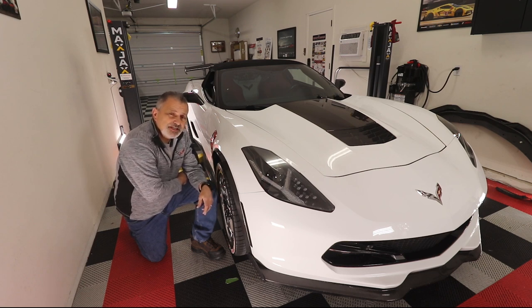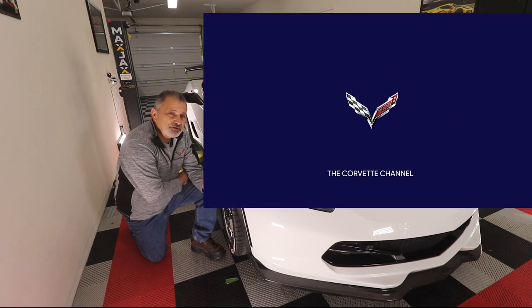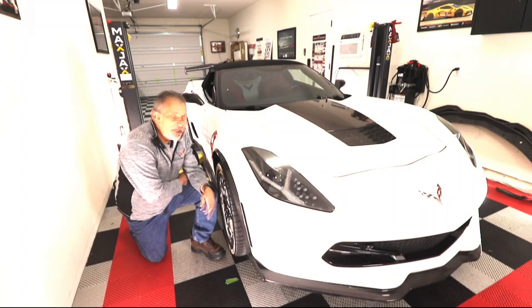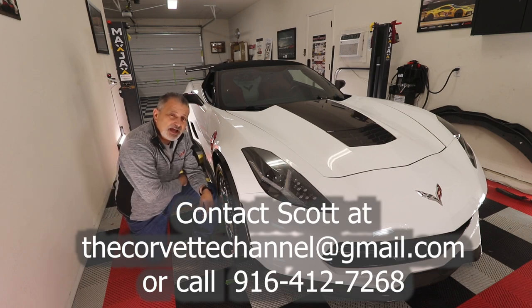I just want to thank you guys for watching today. If you guys have not already subscribed, please hit the subscribe button and hit that bell so you'd be alerted of all of our uploads. If you're needing any of this type of stuff that you see me install and you need it installed, be sure and reach out to me — I'll put that information right here on the screen and we'll get you taken care of.